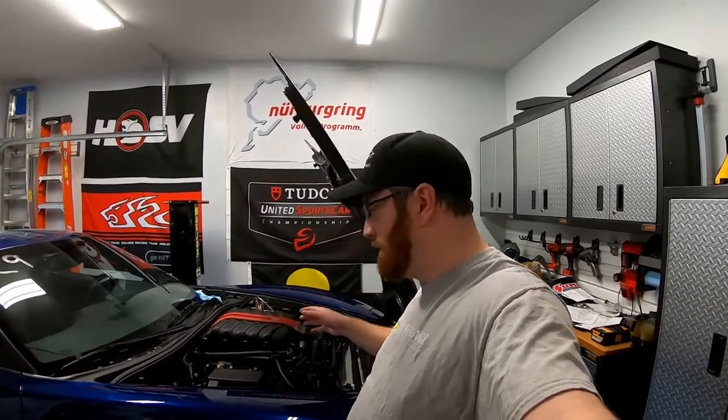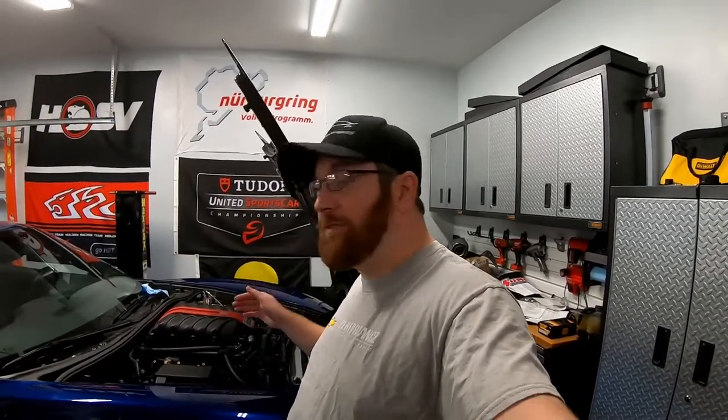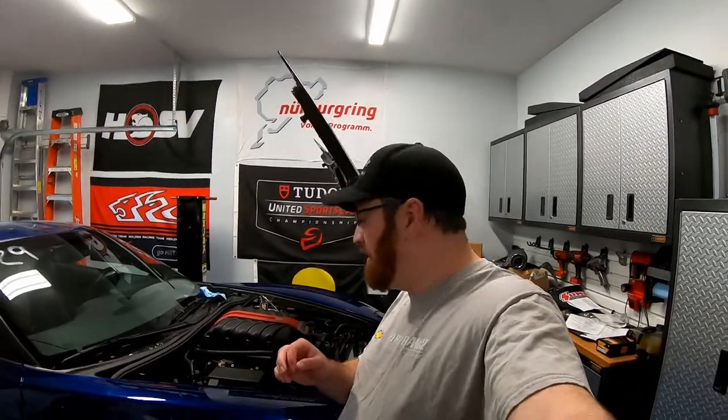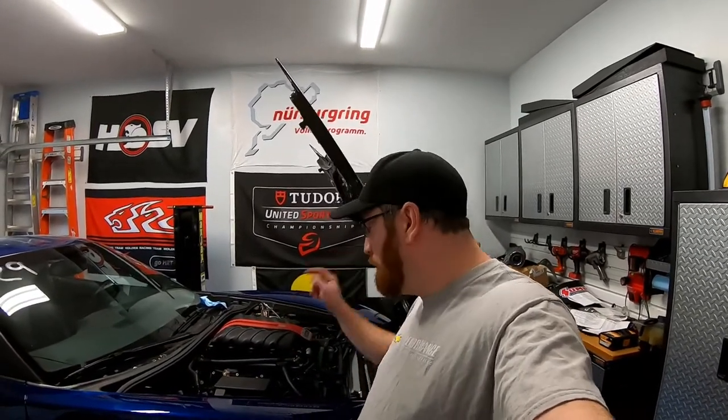I also blew the rear main seal out last year when we were installing the clutch. Over three or four years we've had nothing but problems with this PCV setup. The part we're going to install today is going to solve both of those problems — the ventilation as well as the oil leak problem. Let's go ahead and show you what we got.